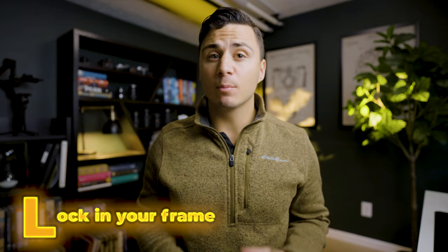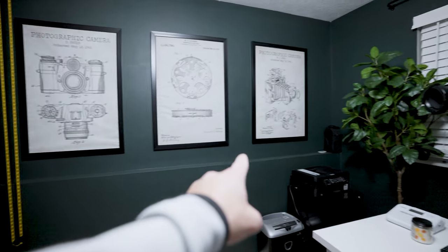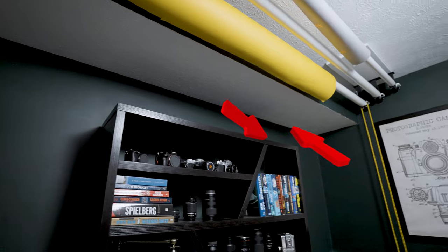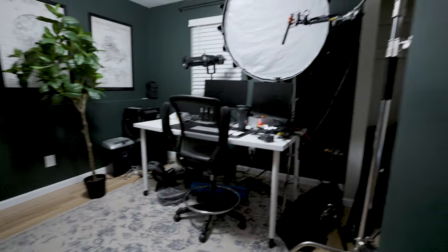Step one: lock in your frame. Before setting up any lights, you need to decide what the frame of your shot is going to be. Consider whether there's a window you can include to provide life to the image, what angle will provide the most depth, and whether there are any leading lines you can take advantage of. I personally like to include windows to give my key light motivation and shoot into the corner of rooms for depth, which also provides nice leading lines with the walls and ceiling. In this situation, I didn't have a window, but I did have a corner I could shoot into.